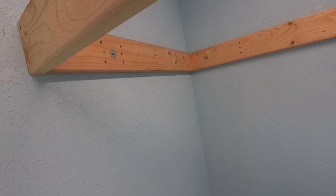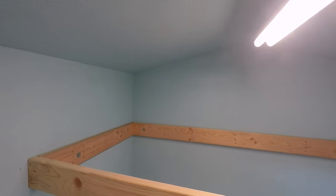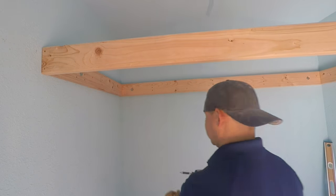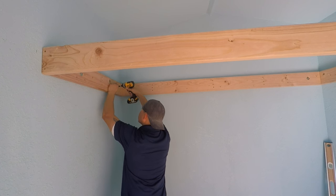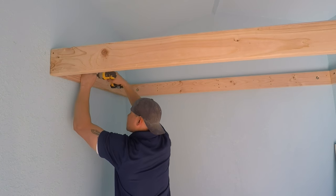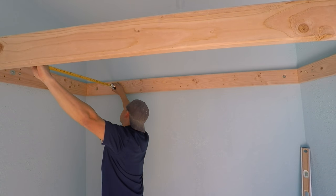Now that the frame is installed, we need to make sure it's fastened as tight as possible so no amount of weight will bring it down. We'll remove some deck screws — we already have pilot holes from them — and replace them with lag bolts. I went to the store and got a drill adapter, which makes the job so much easier and quicker than using a socket set. Put at least one lag bolt per stud.